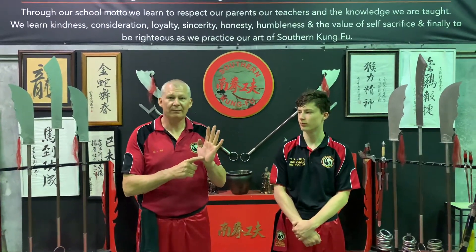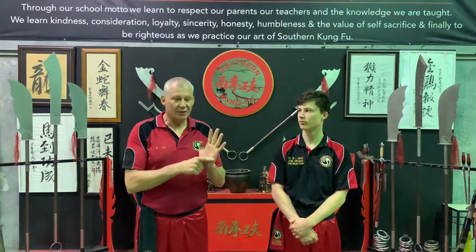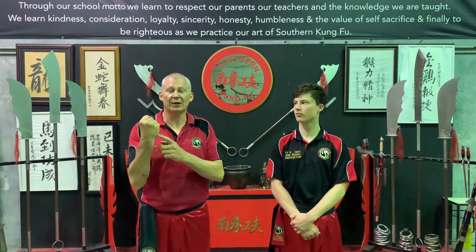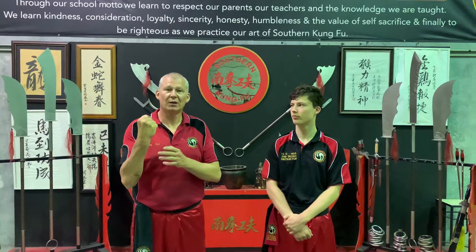Today we're going to introduce a technique called Poxel Gauchoi. Poxel is striking palm; Gauchoi means dropping fist. The objective of this technique is to condition the heel of the palm, which is soft, to make it hard so you can strike a hard object. Likewise, with the base of the fist, we condition this also to be hard to strike a hard object.